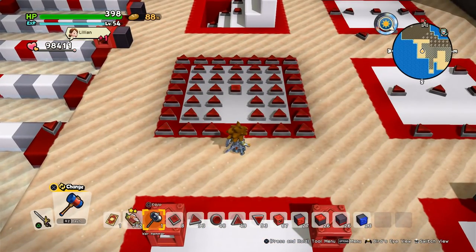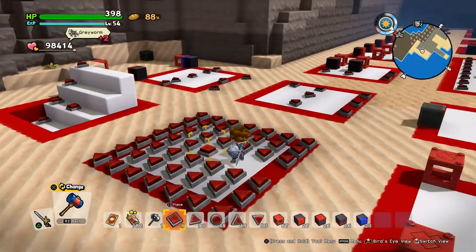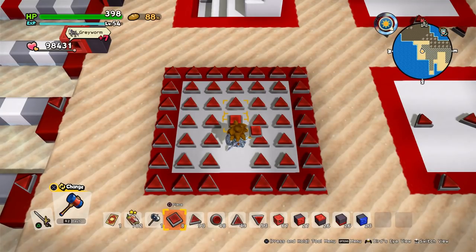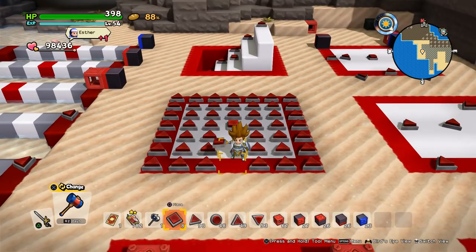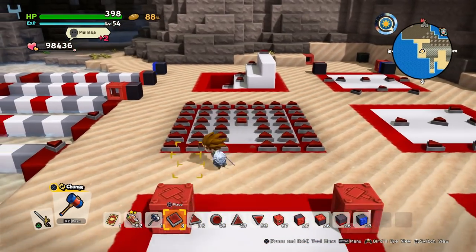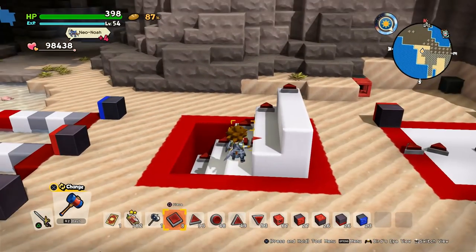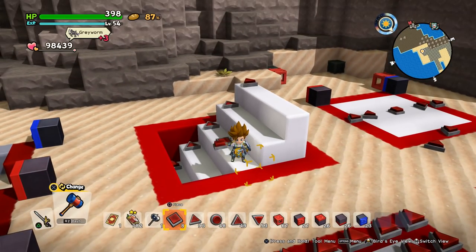So now let's see the range of those pressure plates. I also marked some nice areas everywhere. When we step on it, it should activate everything that is in range. So a range of 5 by 5. And how high or low does it reach? One above and one below.